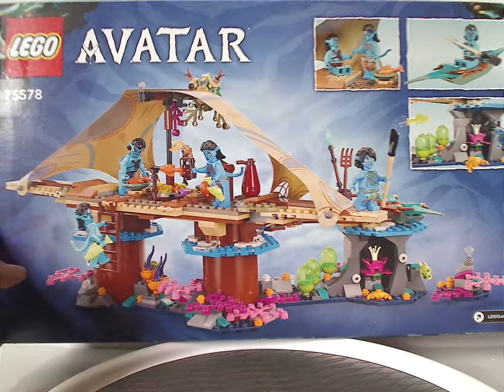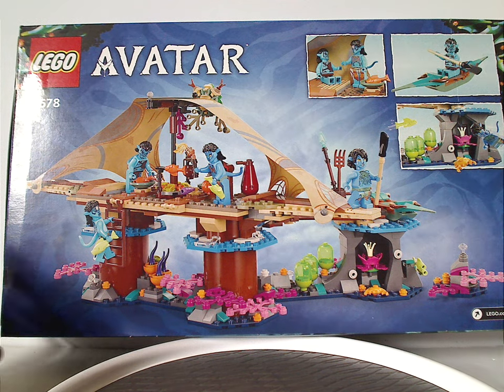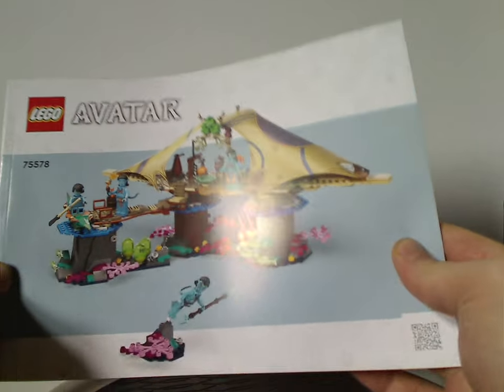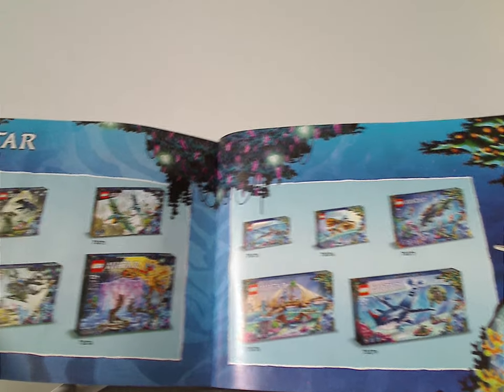On the back side, you have a nice display of the whole set and a few other views of it. And in the instruction manual, which still has that odd rendering. There's info on switching over to paper bags, an ad for the Builder app, how to win on the online survey, all the pieces that come with the set, an ad for all the Avatar sets, and then the last building steps.